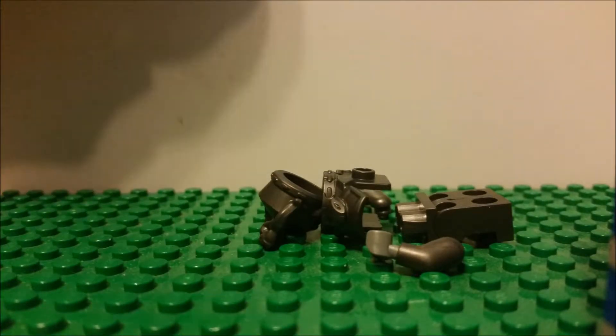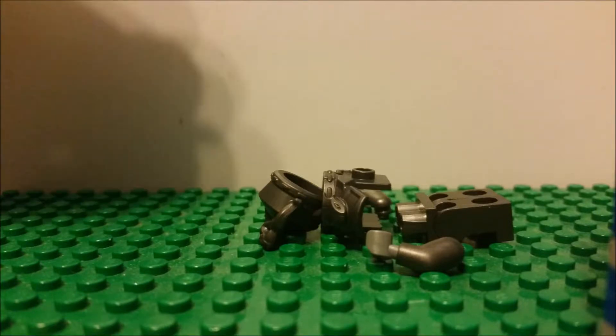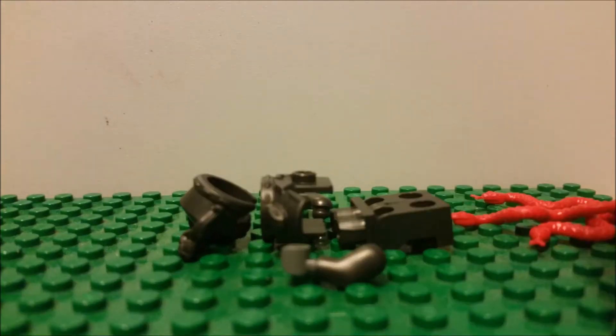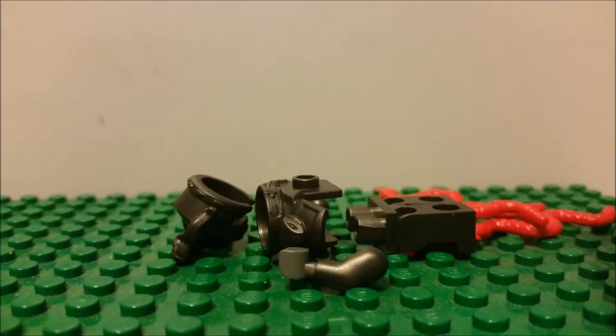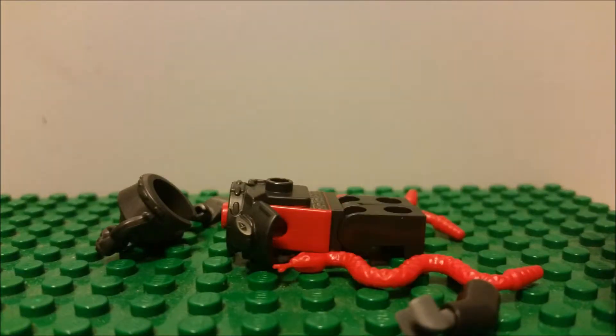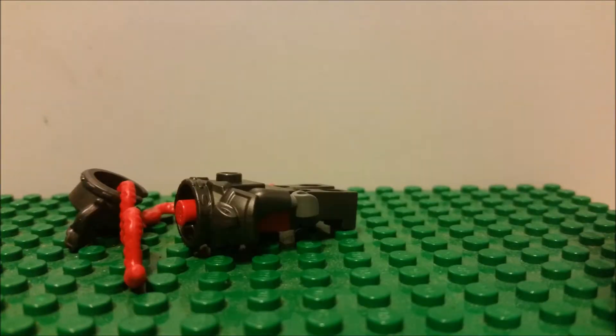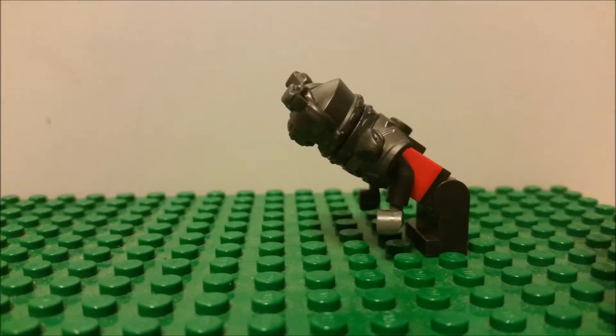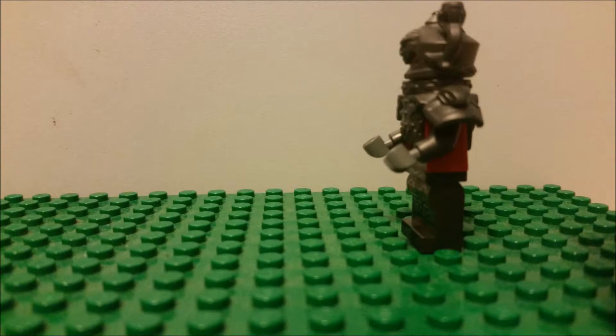I'm gonna prove it — proof that he's made out of snakes — by an overnight camera. Gross. But cool at the same time.